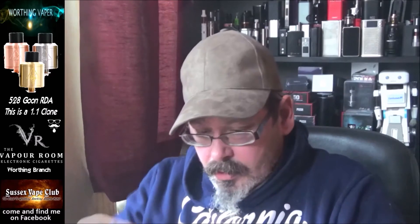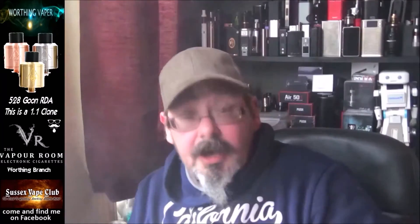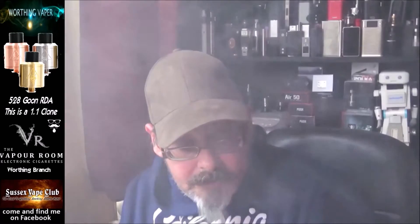That's it wicked up. Let's put the cap on. I've got to make sure I get the dual airflow right. I'm particular where the caps are concerned — they've got to be facing the right direction. Just give that a couple of seconds. I'm going to put a little bit more liquid down in that. I picked this up at the Vapour Room here in Worthing and it doesn't look too bad. Let's see what it vapes like. Oh yeah — the flavour is very good on this. This is a 1.1 clone, by the way, folks.